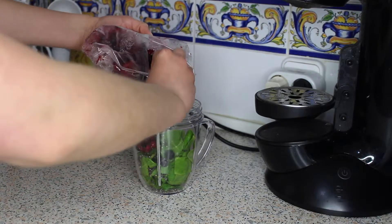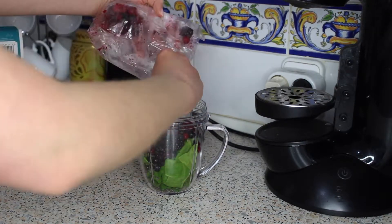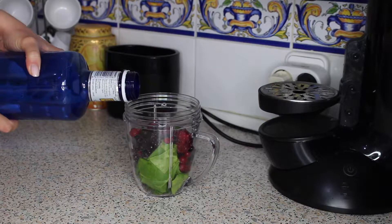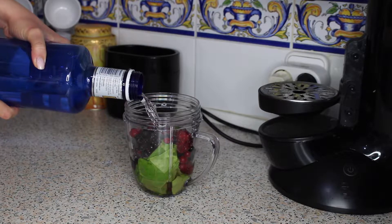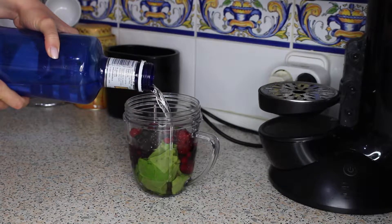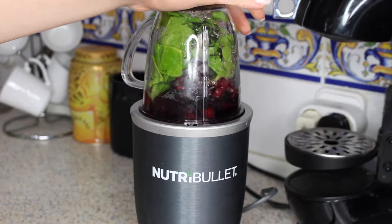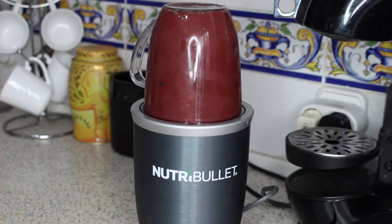Followed by any berries of your choice. You ideally want to use frozen berries — I've gone with forest fruit berries as this is a really good mix of all different sorts. Then add water up to the fill level; you may want to add less water if you prefer a thicker consistency. Next, screw the top on tight and blend until everything is completely mixed together.